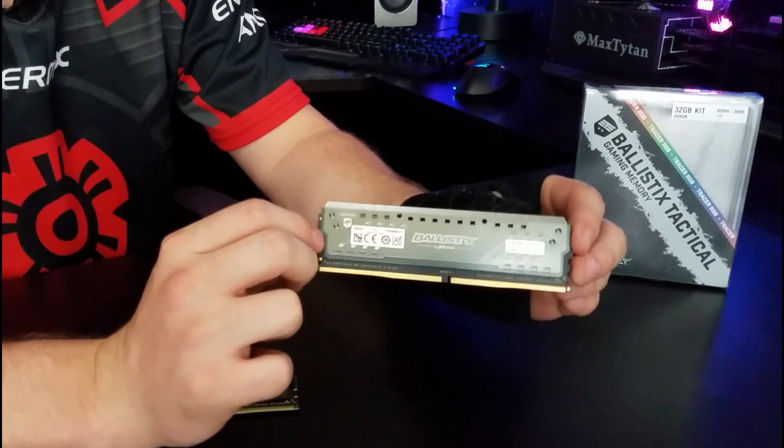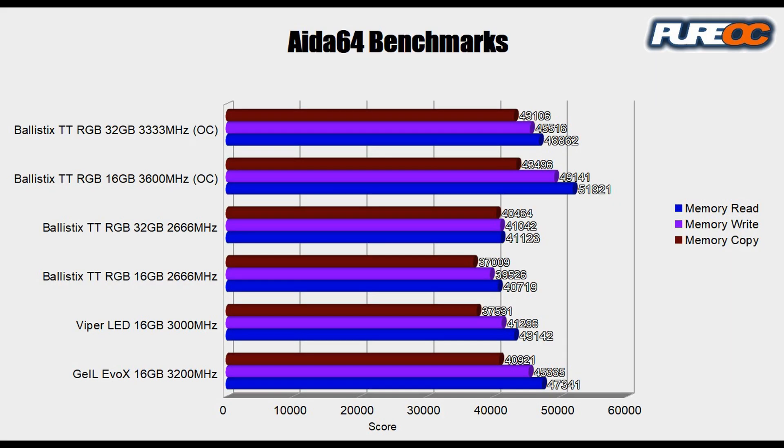Let's go ahead and talk about some actual performance on these. When it comes to benchmarks on RAM, probably my all-time favorite benchmark is AIDA64. Looking at our numbers, we're not doing too bad. If you look at the overclocking we've got going on with this RAM kit, we were able to pull some pretty impressive numbers.